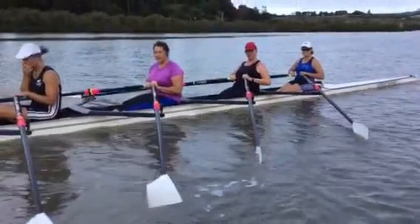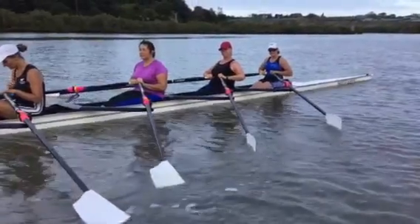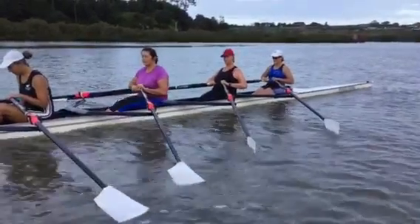Just try and leave the blades in the water nice and quiet. Suspend yourself until the boat has travelled past that grip point, and that's when you'll be coming down onto the seat.